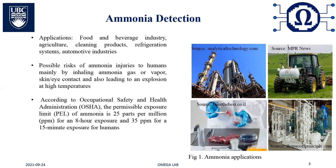Ammonia detection is of great interest due to its widespread use in different applications, including food and beverage industries, agriculture, cleaning products, and refrigeration systems. Despite its potential benefits in various fields, ammonia exposure can cause injuries to humans, mainly by inhaling ammonia, or through skin or eye contact. Moreover, ammonia can lead to an explosion at high temperatures. According to the Occupational Safety and Health Administration, the permissible exposure limit of ammonia is 25 ppm for an eight-hour exposure and 35 ppm for a 15-minute exposure for humans.